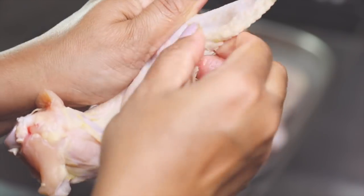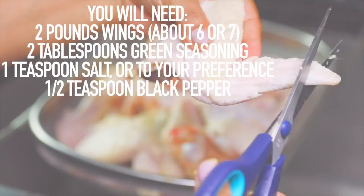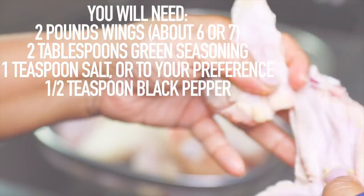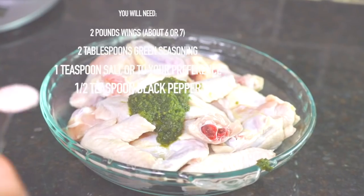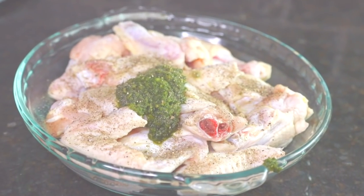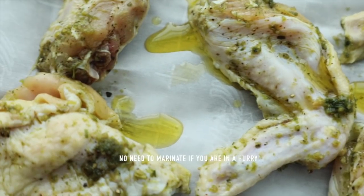Let's prepare some chicken so we can use up some of that delicious sauce. Remove any fine feathers and yellow film from the chicken, cut off the tips, then cut the wings at the joint to separate into two pieces. Thoroughly wash and drain the chicken. Season with green seasoning, salt, and freshly ground black pepper. Stir well to combine and marinate in the refrigerator up to two hours or overnight.